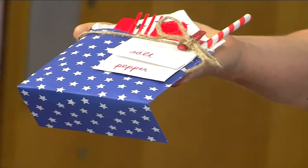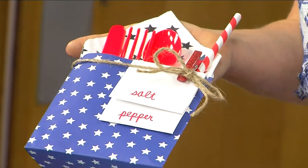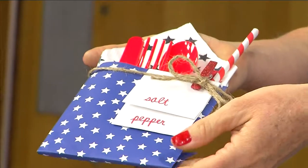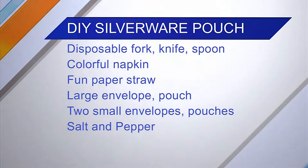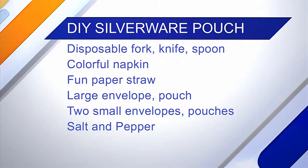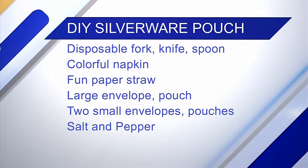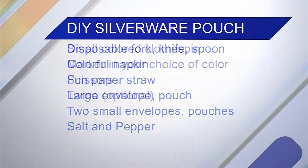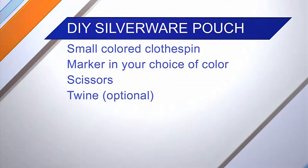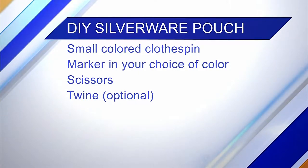It looks pretty simple — what do we need? It's all up to you. I have two different styles here — one patriotic for the 4th of July. You'll want some sort of pouch, available at craft stores, or even something from the food department, like a bag you'd slip a sandwich in — any paper container like that.